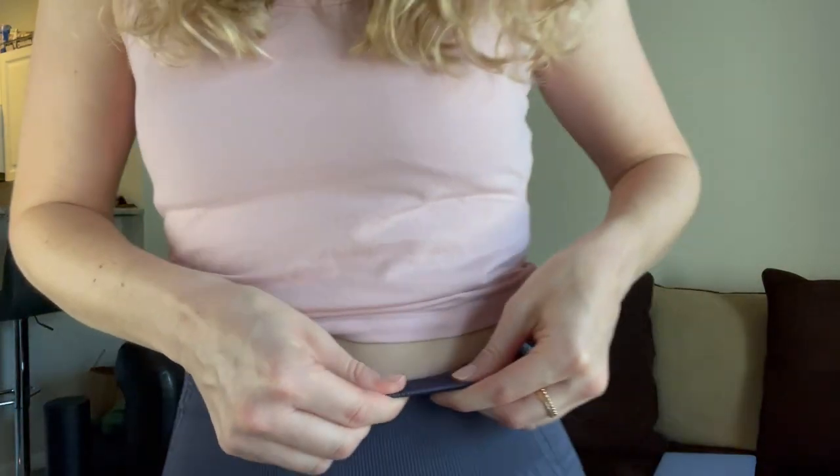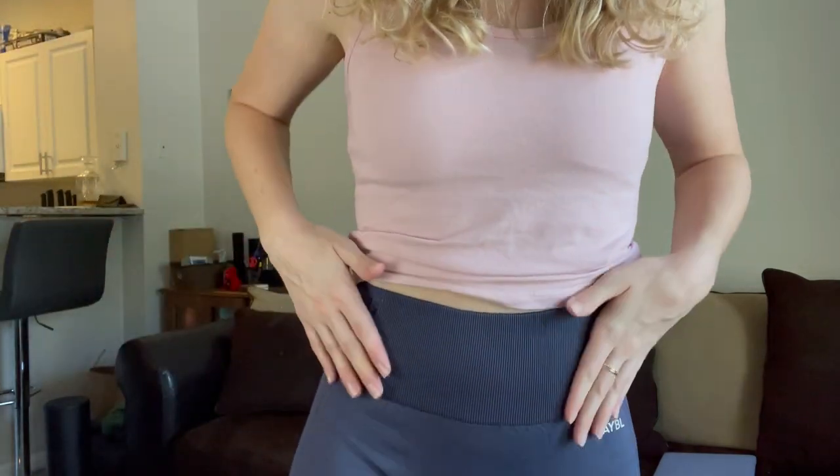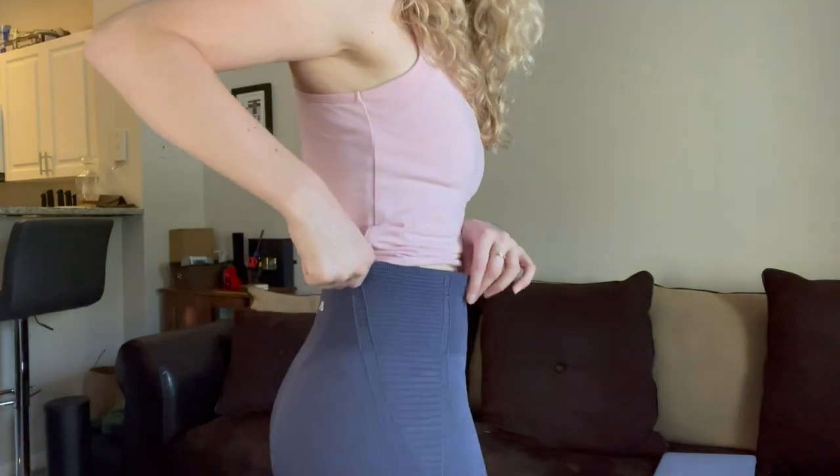These are really stretchy and kind of just hug your waist, thighs, and butt perfectly. I love a lot of the newer gymwear brands — compared to ones that have been around forever like Nike and Adidas — because they seem to cater to different body types. With older brands, nothing ever really fit my body right; everything would gap in the waist and be way too tight in the thighs. The waistband on these is pretty thick and comfortable, so even on days that you feel more bloated it'll suck you in a little bit.